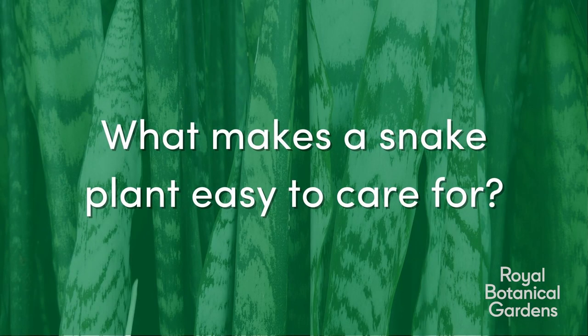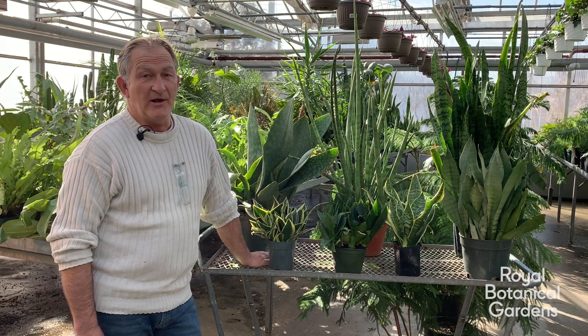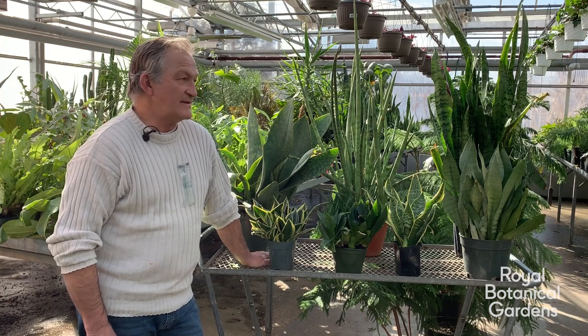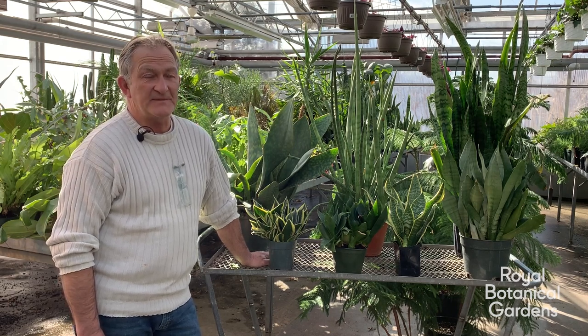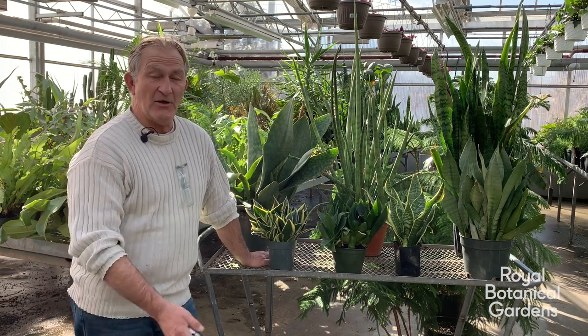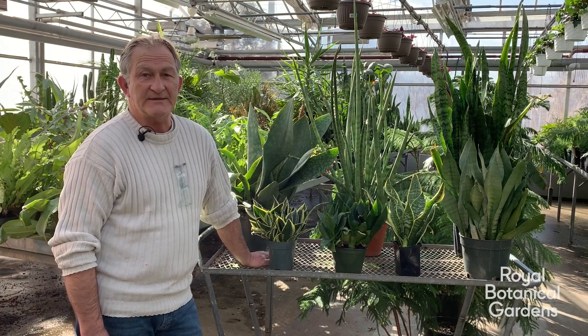Question 1: Snake plants are common houseplants and are considered easy to care for — why is that? They're very easy to care for because they don't require a lot of care. They're a plant that does not require a lot of moisture and they are quite tolerant of neglect. They find themselves in many households because you can go away on holiday for two weeks and not have to worry about it being dead when you come home. One heavy watering is sufficient — let it drain through and then you don't have to water it again until the soil is very, very dry.